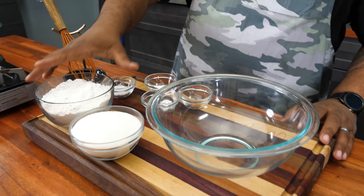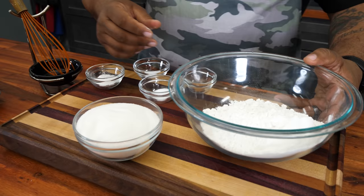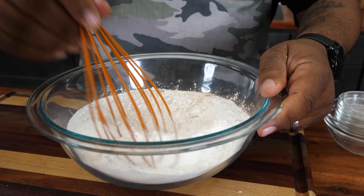Now get yourself a bowl. Take all of your dry ingredients and put them inside. For bakers who really like to get down, you can use a fine sifter to make it super fluffy. But this right here is going to be fire. Just add everything in and I want you to tell me who can't do this. Get yourself a whisk and incorporate all of it.